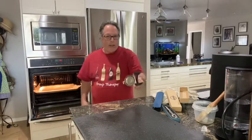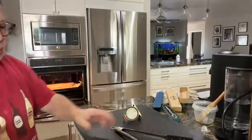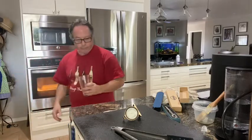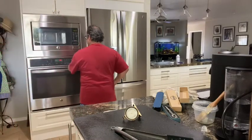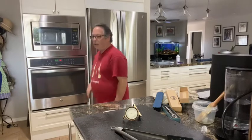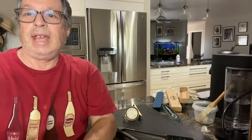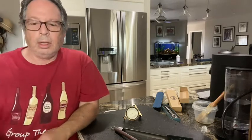The bread goes in, the ice goes in, close it. I'm setting my timer for 15 minutes. The ice is melting and creating steam. After 15 minutes I'm going to rotate my pan and set it for about another 10 minutes at 400 degrees.